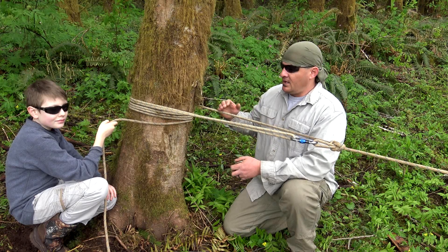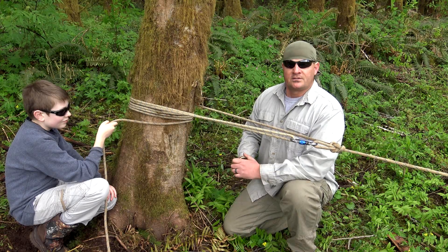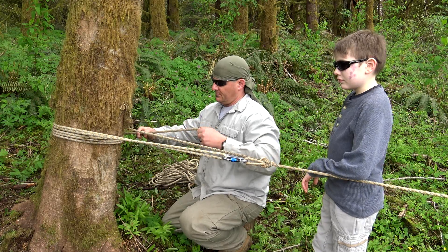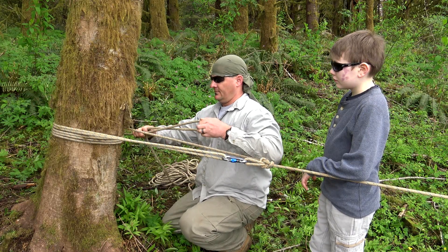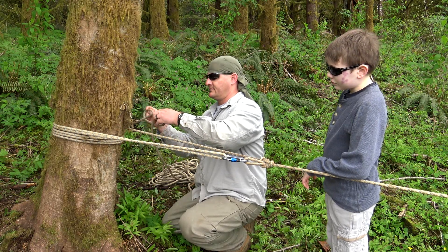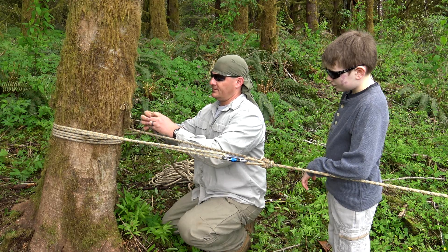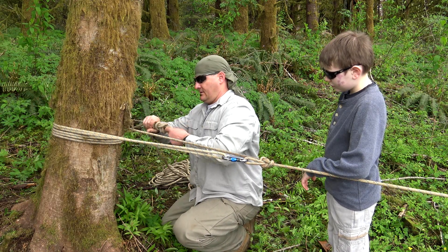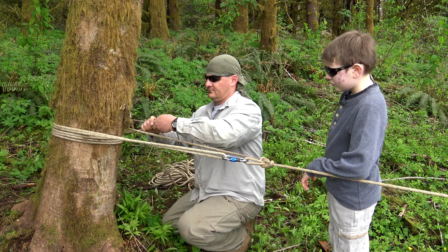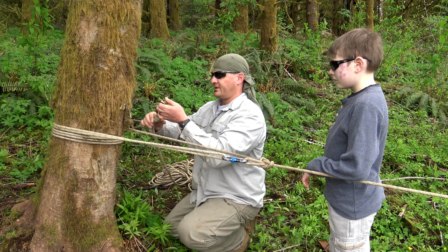The last thing you want to do is lock off this outside rope. We're going to use a figure eight on a bight. Make a bight, drape it down to create two bights, wrap it around the back, come back to the front, and dress it up. Pass your carabiner through, go to your outside rope, close, and lock your gate.